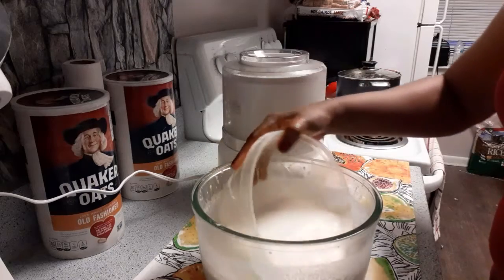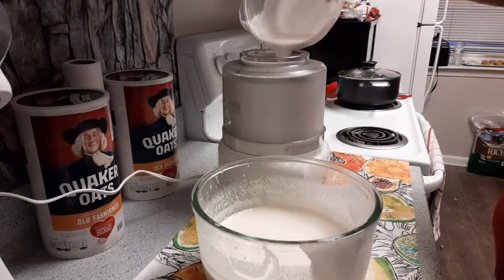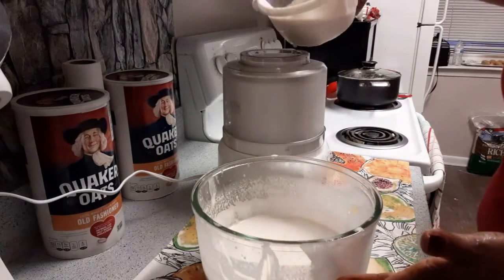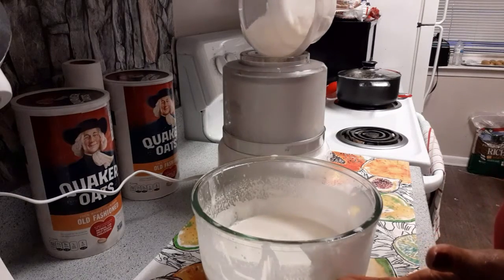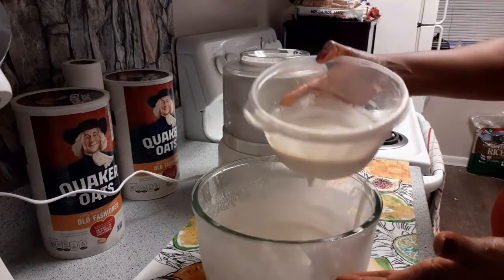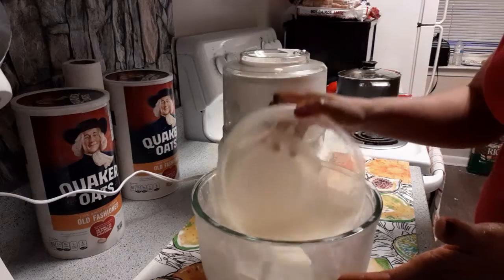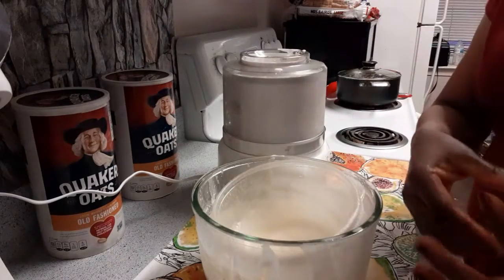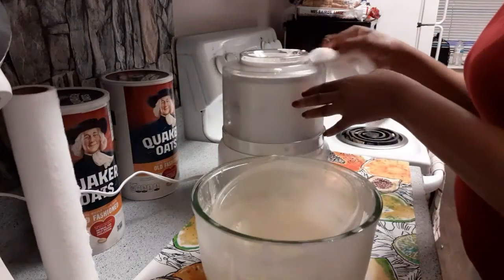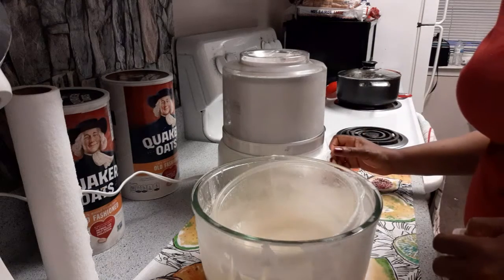Okay guys, I'm going to use this — just scoop it in. Here we go. I'm going to put it on for 20 minutes.